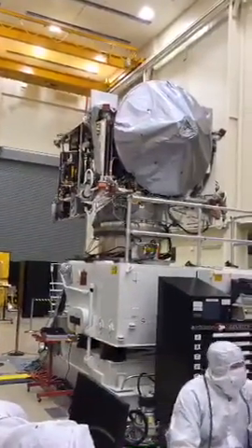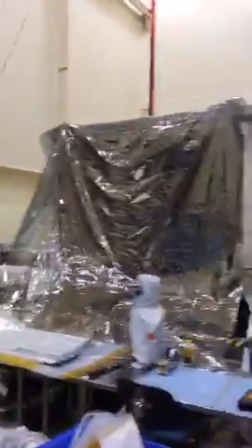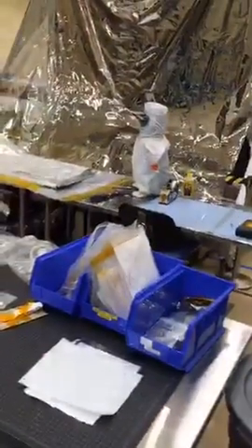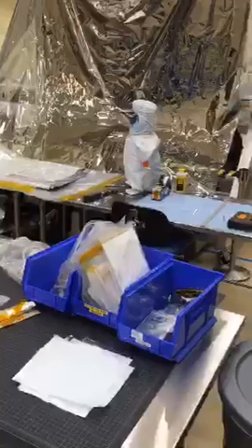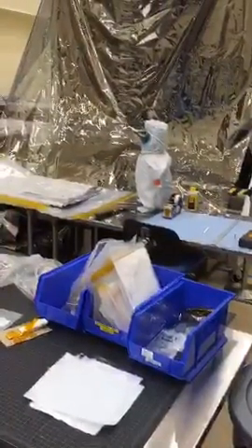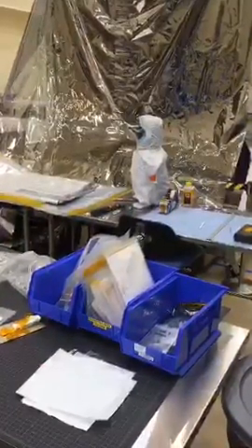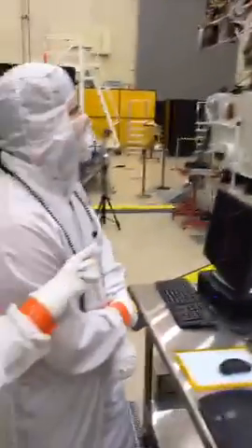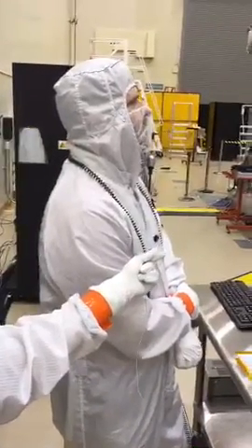The penguin is a mascot we came up with a handful of months ago. He's had some travels of his own, visiting various facilities that provided us hardware. You can't tell right now, but underneath the clean room suit the penguin is wearing a dinosaur suit — a tie-in to OSIRIS-REx. He's made the trip here today for this event.